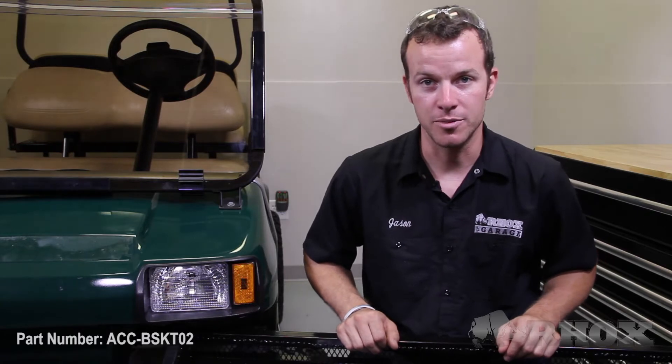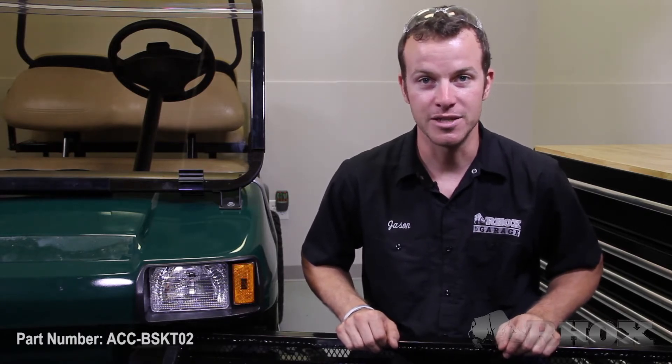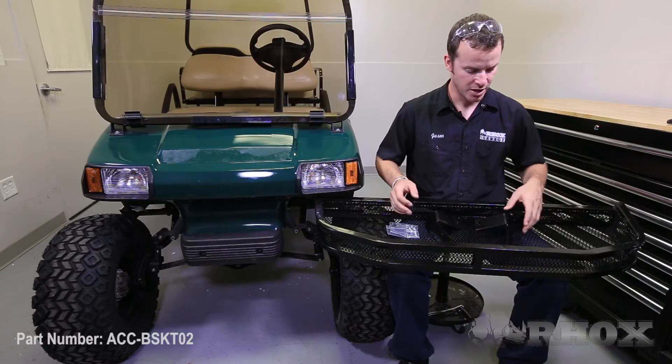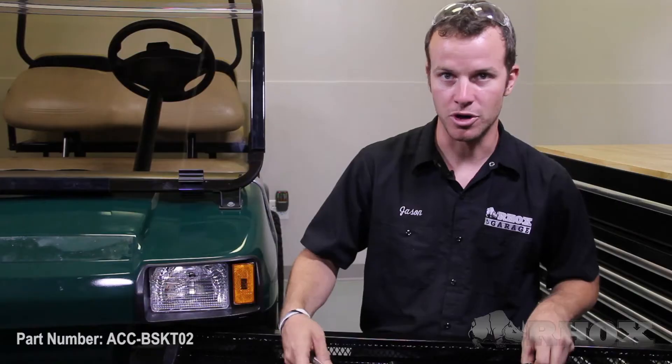Before we get started, let's take a look at what is included with the front mounting cargo basket and the tools needed for the job. The front mounting cargo basket I'm going to be installing on this Club Car DS is part number ACC-BSKT02. Included with this front mounting cargo basket is obviously the basket, then you have your driver and passenger side mounting brackets and the supporting hardware.